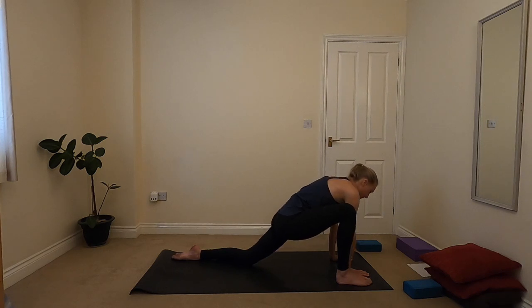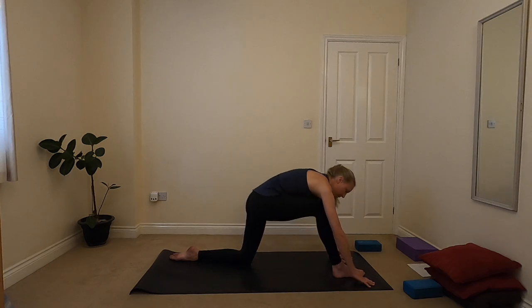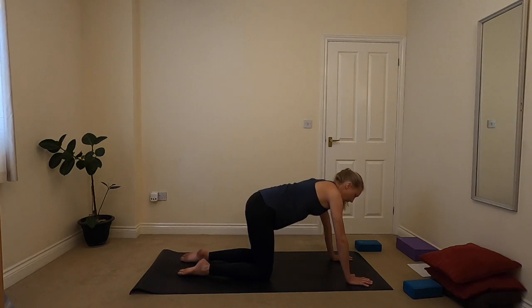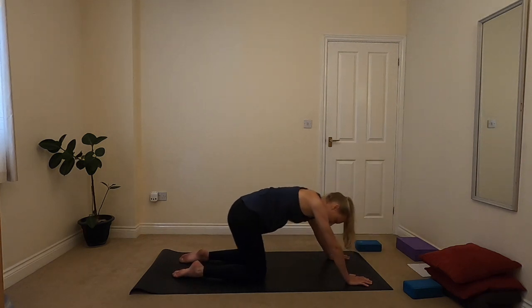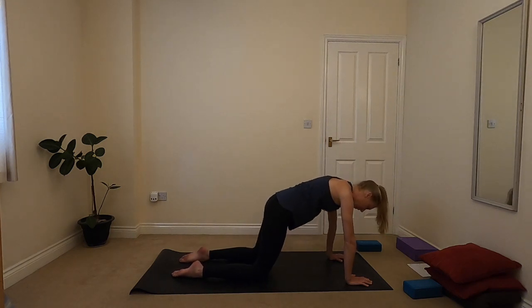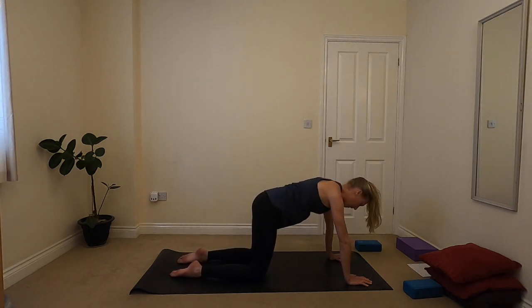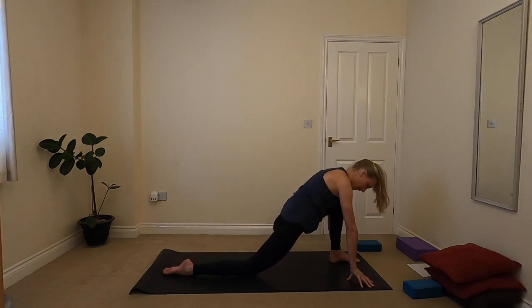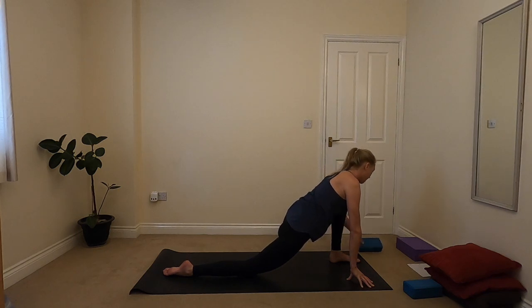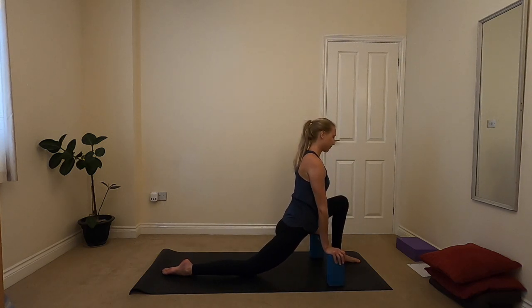On your next inhale, bringing the right foot in so that the right hand can come back outside of that foot again. Then rocking back slightly, giving yourself space to come back into all fours. Whatever feels good — maybe you want to take a couple of circles with the hips, that's quite a big hip opener there and can feel really intense. Whenever you're ready, coming on to the other side. Left foot comes forward in between your hands, starting off in low lunge, scooting that foot back if you want a more intense opening on the right front of the hip. If you've got your blocks, you're welcome to grab those, coming into a more upright position. Taking a few breaths, starting to open up the front of that hip.